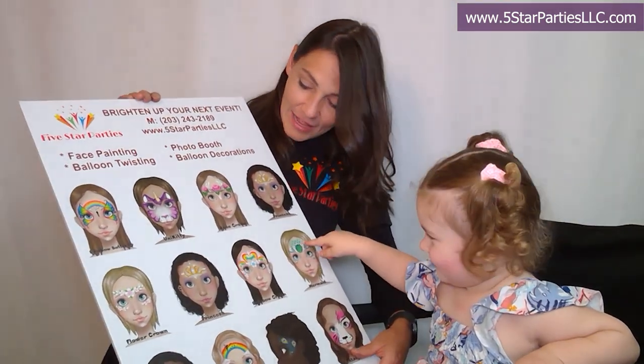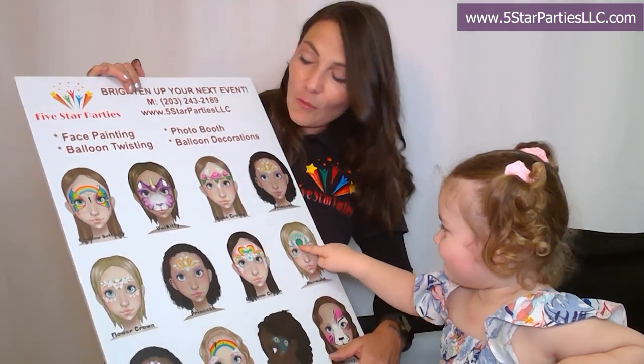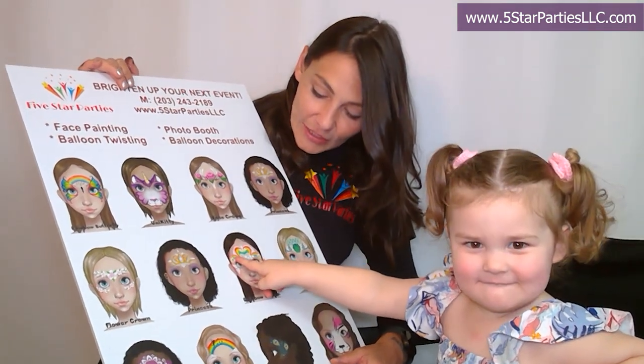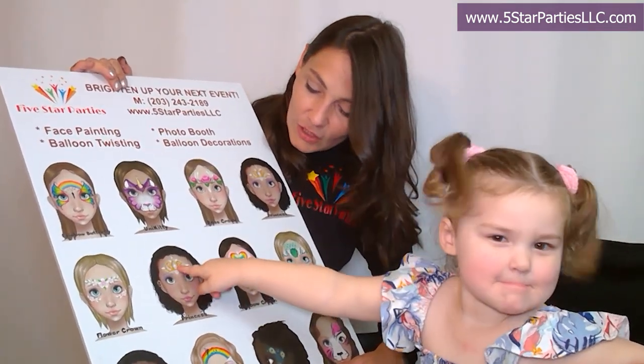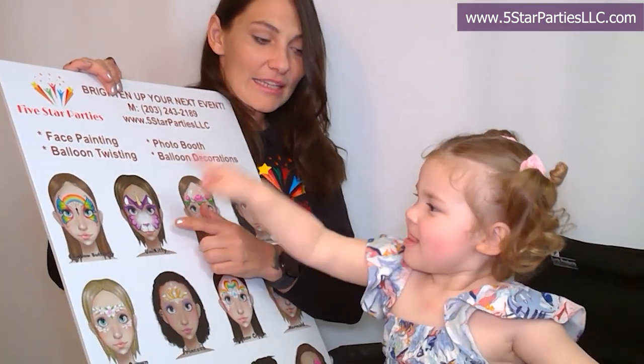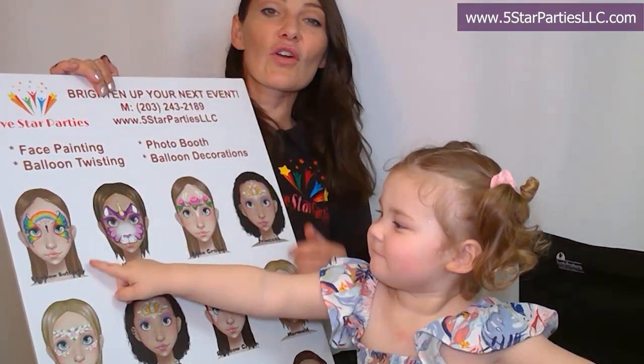What would you like, baby? If you remember, we did the mermaid before — it's one of the videos we made earlier. Oh, that's so pretty. That's a rainbow crown. That's another crown. How about Unikitty? How about the kitty with the unicorn?